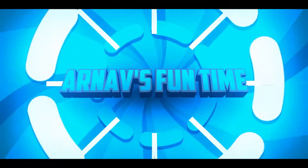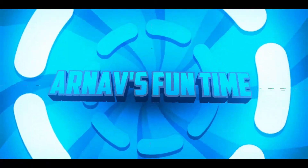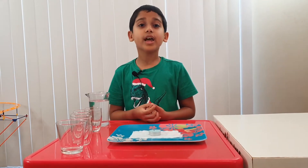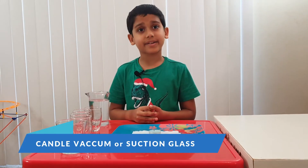Welcome to Earnus Fun Time! Hi guys, this is Arnold, and today I'm going to show you an experiment called Candle Vacuum.